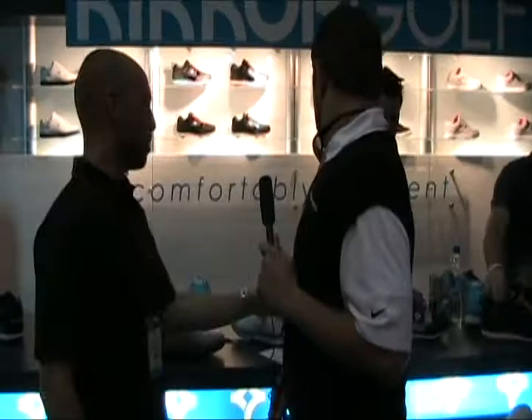I like this blue too. James, appreciate the time. We look forward to seeing your shoes on the golf course. I look forward to wearing them myself. Appreciate you guys stopping by. Thanks a lot.